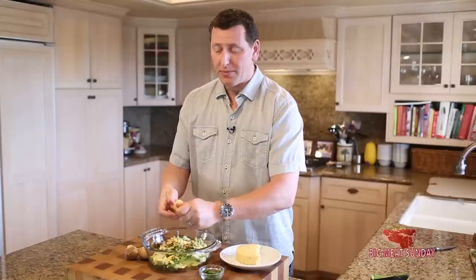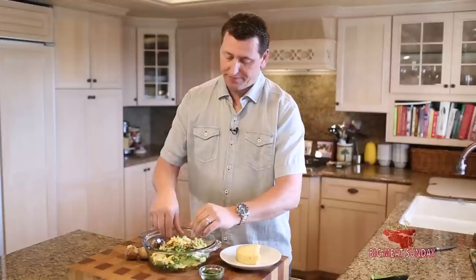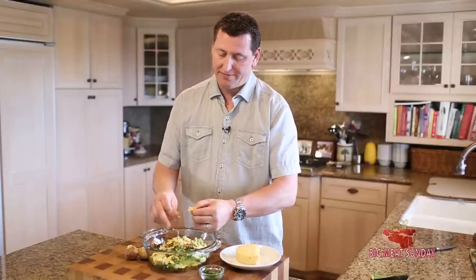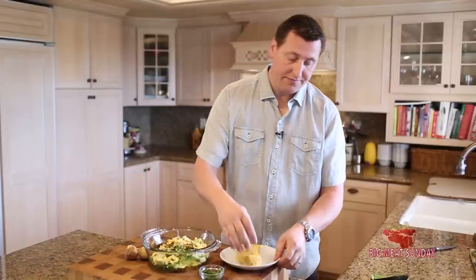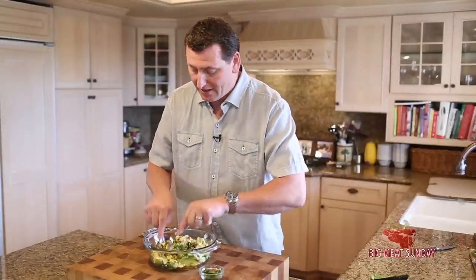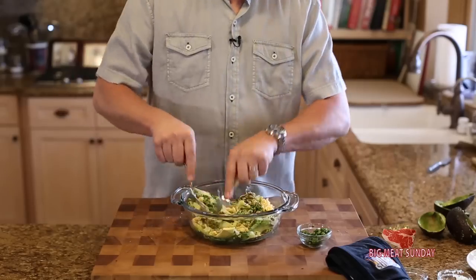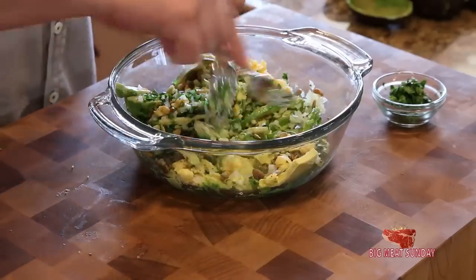A little more than a tablespoon, probably. Don't want it to be too prevalent. That looks good. We're just going to get this mashed up together — I'm not going to go too nuts. The corn should be just about ready by now.